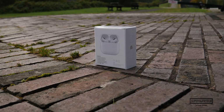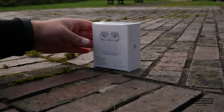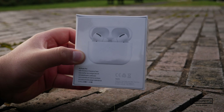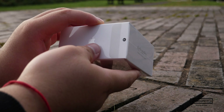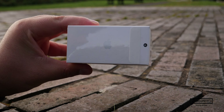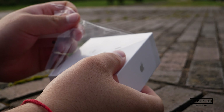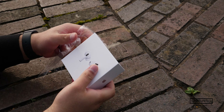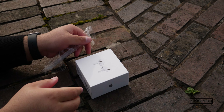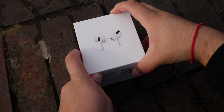First up, taking a look at the box — it looks like every other AirPod box, with an image of the product on the front and the Apple logo and product name on the sides. As many of you may know, I am a details man, and I love that with these AirPods Pro they have included a plastic pull tab, like they have on a lot of their other products, which is still not available on the second generation AirPods.